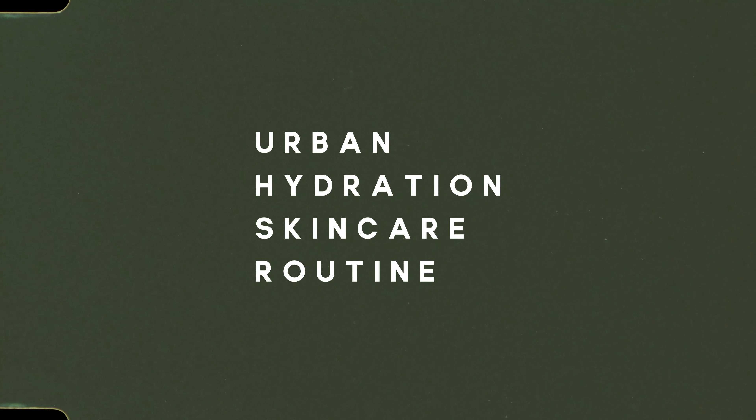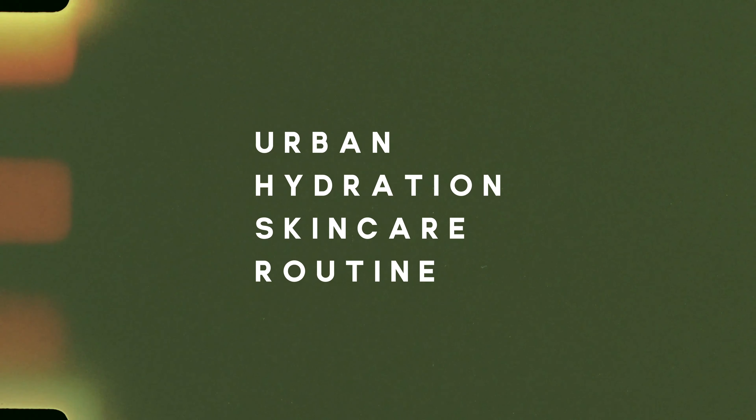Hey guys, it's Nirvana and I will be reviewing Urban Hydration's Nourish and Rehydrate Shade and Castor skincare collection.